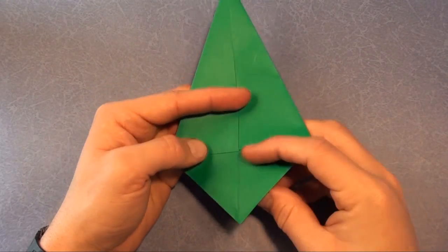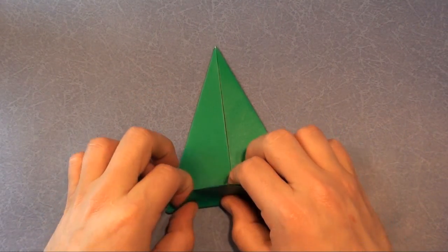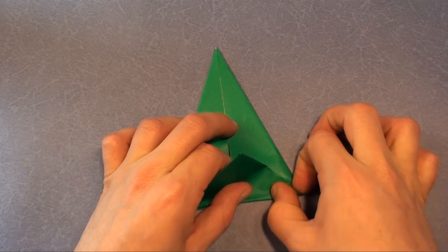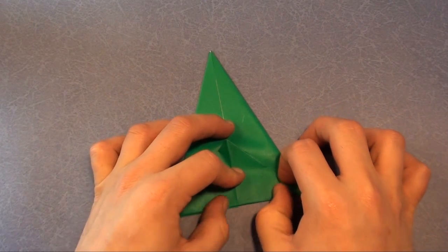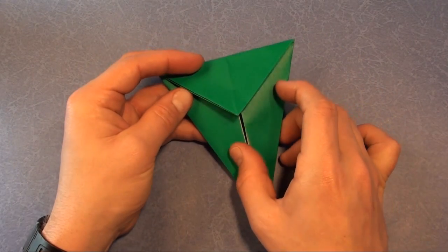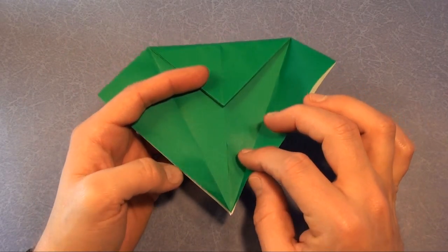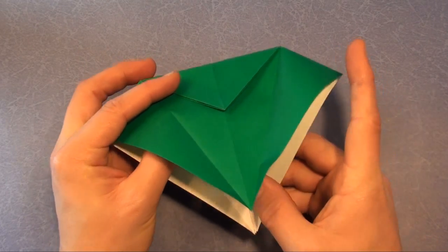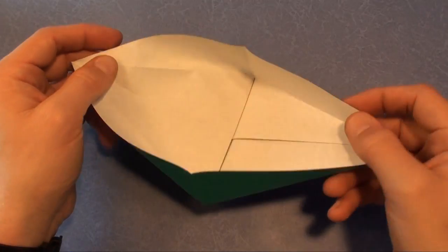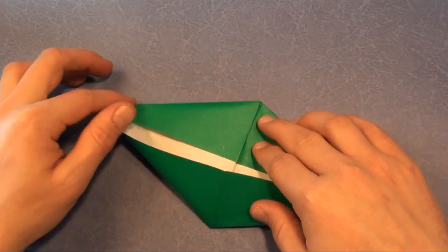Now fold this flap up, get it all the way up there. Rotate and unfold these two side flaps, but you can leave the top down. We're going to make a petal fold — opening up here, it forms a boat. You see the boat? We're going to collapse the sides of the boat, like that.